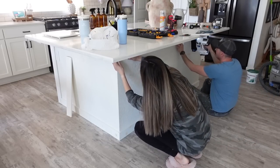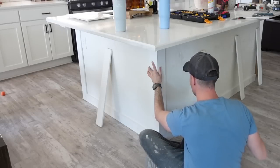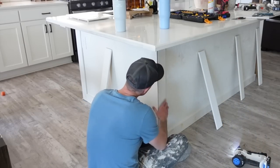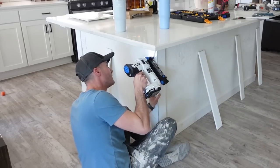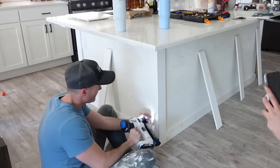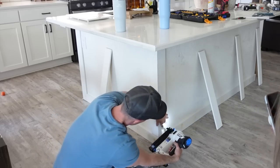My husband mitered each of the boards on the side so they line up perfectly with the other board for a really nice clean finish. Then we're using our nail gun to secure the boards — most of our tools are from Hart and we absolutely love them; I'll have them linked below. We could not be happier with this cordless nail gun; it has been a total lifesaver and we don't have to use a corded one anymore.